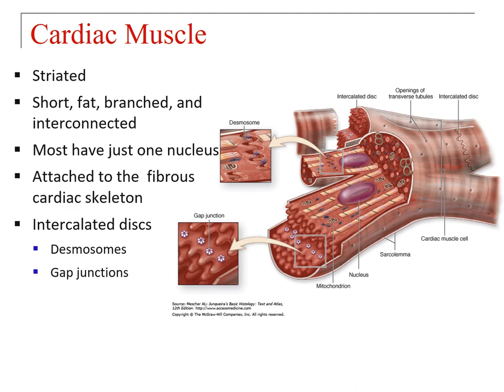The desmosomes are important for the strength with which they hold cardiac muscle cells together. If you look at the smaller diagram on the top left, you can see the desmosomes connecting the cells. Gap junctions, visible in the bottom left diagram, allow the passage of ions directly from cell to cell. Cardiac muscle cells also have a great deal of mitochondria, which comes as no surprise since they use the same cross-bridge cycle as skeletal muscle, requiring a good deal of ATP.